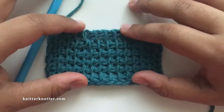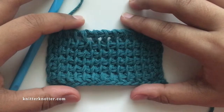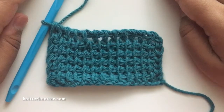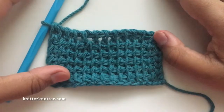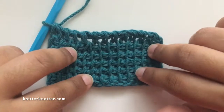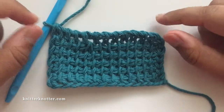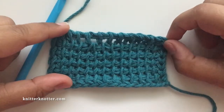You can use the decrease to make different patterns — combine it with increases and make beautiful patterns. I have a couple of patterns of my own and you're welcome to look at those. They're on my blog and I have a link to them in the description as well.